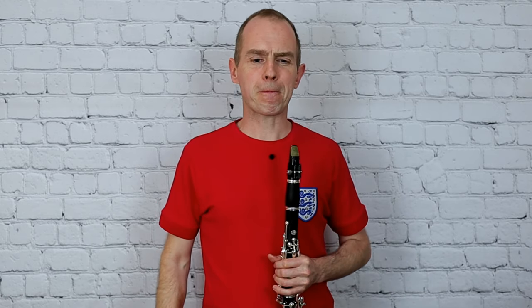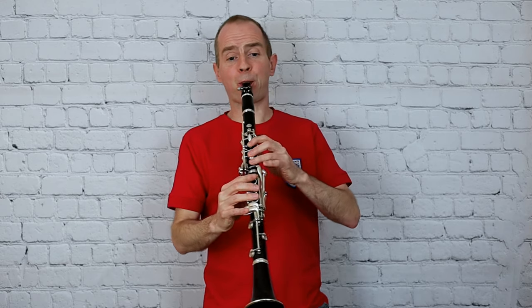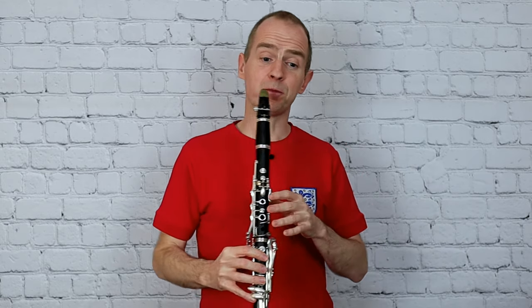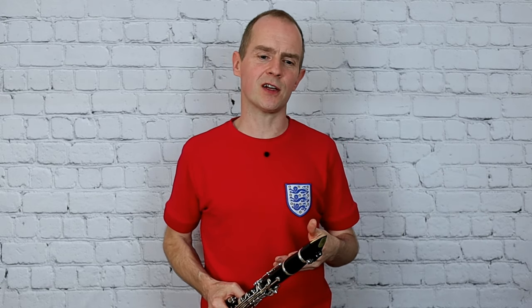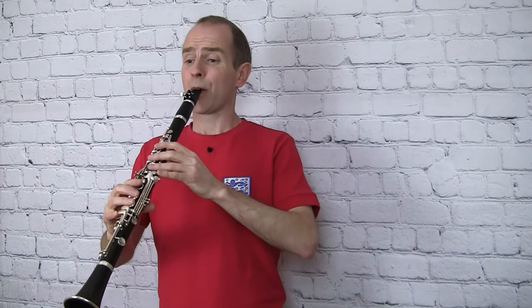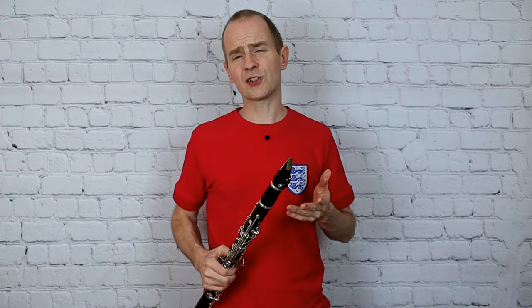If you need more practice on that, of course ask your teacher. So let's have a look at this. If you contrast the first line and then look at the difference between that and bar nine — notice there it says MP but they've got those tenuto lines, so they want you to really play through those, make nice full-length notes, and then pick out those accents on the second bar of it, which is a bit tricky.